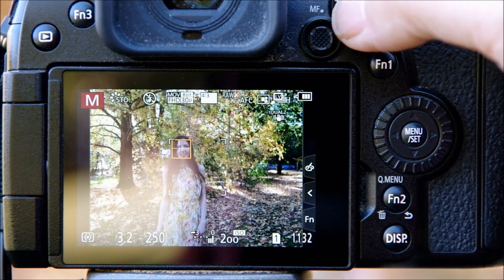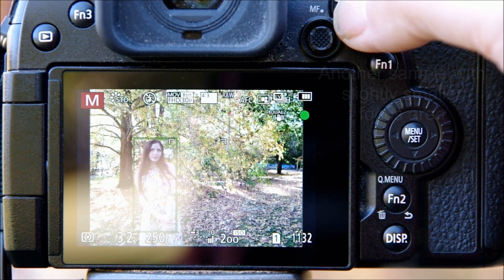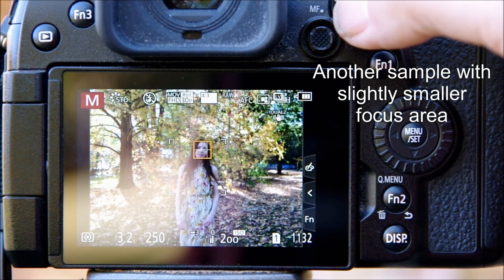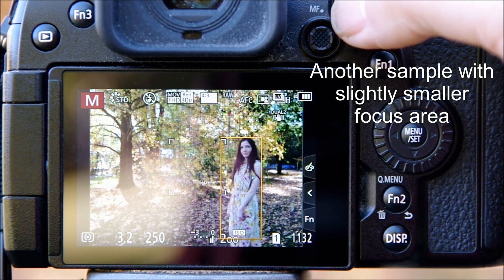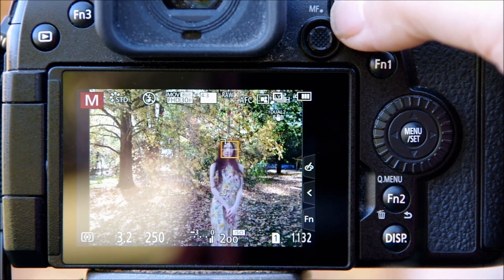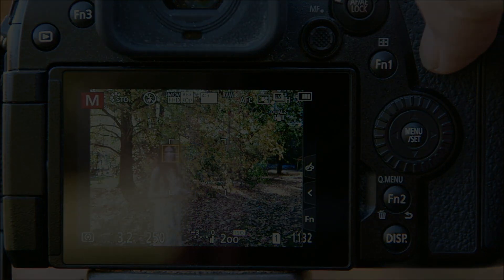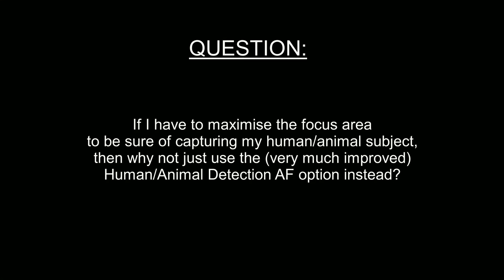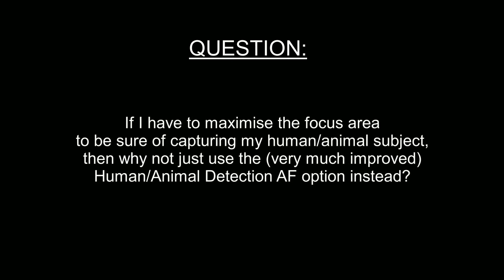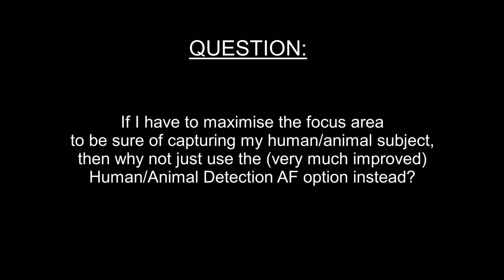As you'd expect, the larger focus area keeps the camera locked on the subject for much more of the time, losing her only when she moves a long way to the side. That answers one question but raises another: if I have to maximize the focus area to keep my subject in focus, why use this option at all when I have the human/animal detect AF mode that covers the whole frame and is now so much improved with the new firmware?